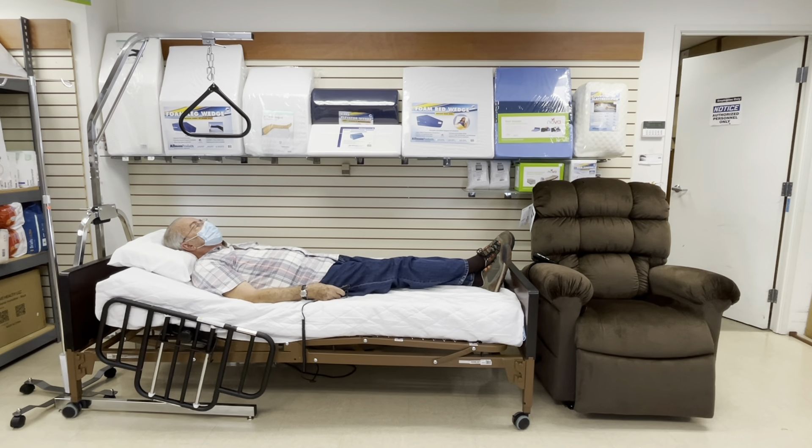Hello and welcome to Horton and Converse Medical Supply. Today we'll be going over our Delta Ultralight 1000 bed from Drive Medical.